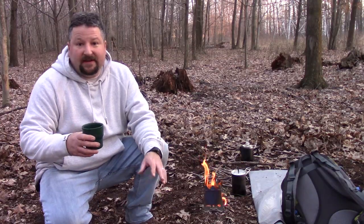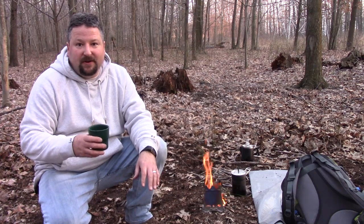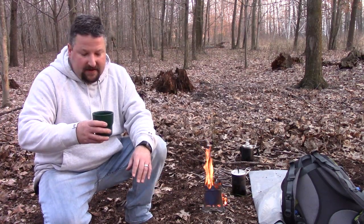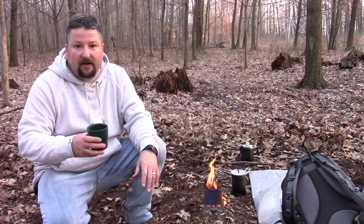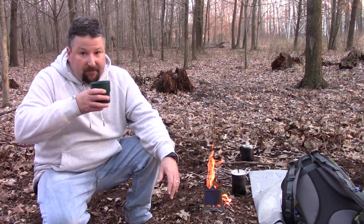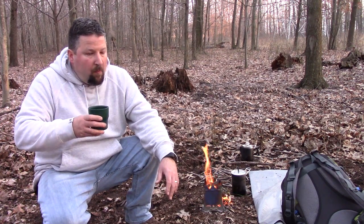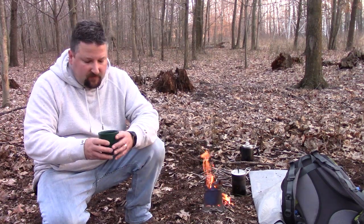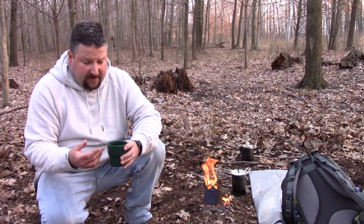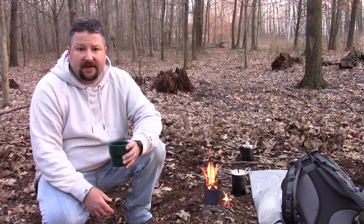So I just had my first real taste of the coffee — it wasn't too hot. Wow, this is some good coffee. I brewed 8 O'Clock, just a bag of regular 8 O'Clock coffee, nothing special. Super impressed with the flavor and taste on this. The percolator kept the grounds out, so I don't have any in here — I really haven't seen any — and it's just some tasty coffee.